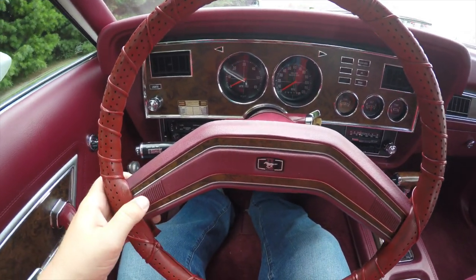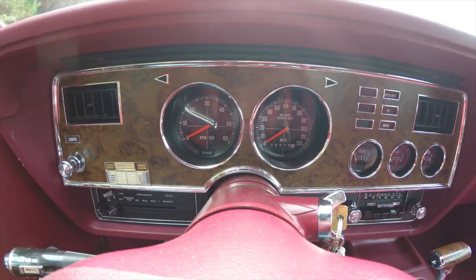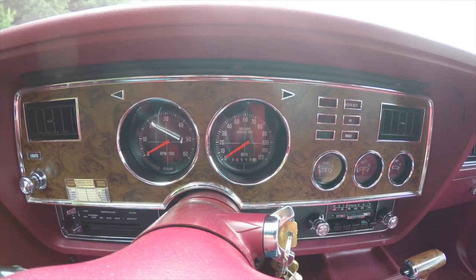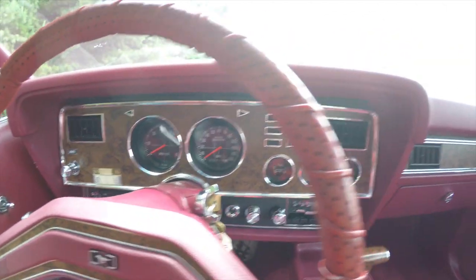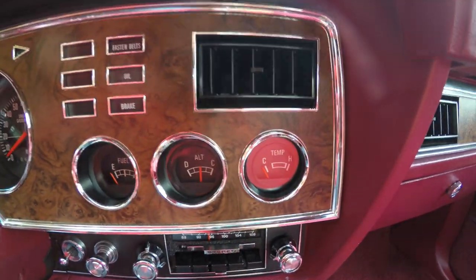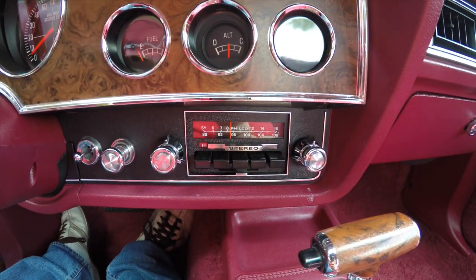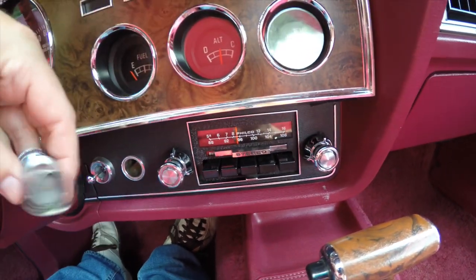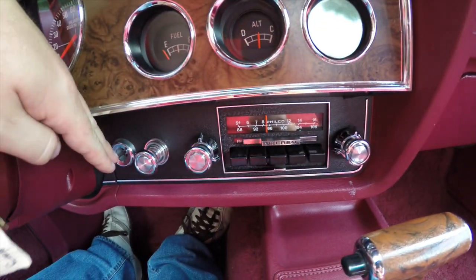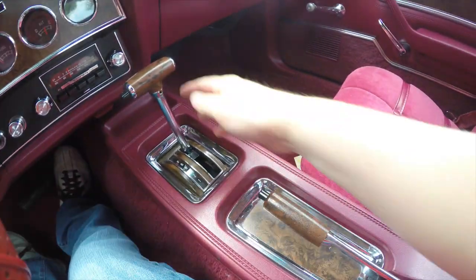Panning through the interior for a little more detail: you have your horn buttons on the steering wheel, a 6,000 RPM tach, 120 mile-per-hour speedometer, and 6,500.51 miles showing on the odometer. It does have the rally gauge cluster, so you have your fuel level, voltage, and temperature gauge, as well as assorted warning lights. There's an AM/FM stereo, factory cigarette lighter — it's never been smoked in — passenger side mirror, Cruise-O-Matic lever, and handbrake, both with burl wood trim.